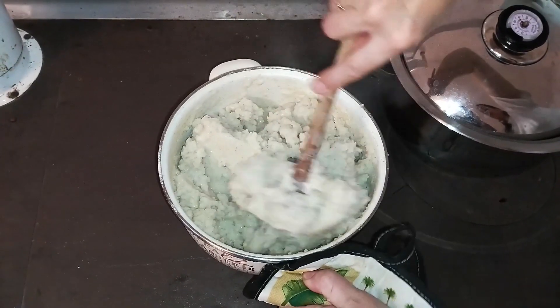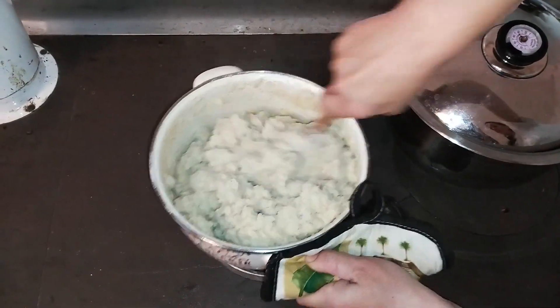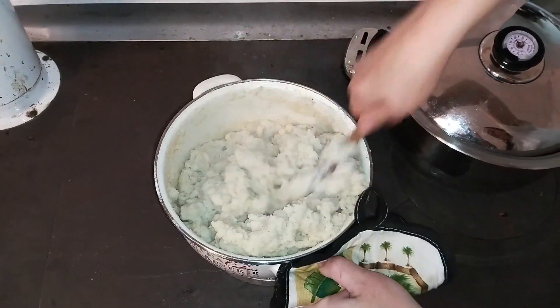The porridge is finished when it has a nice, mushy, stretchy texture to it, much like mashed potatoes for instance.